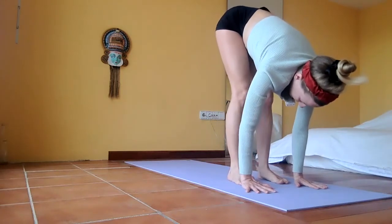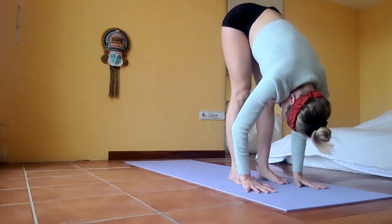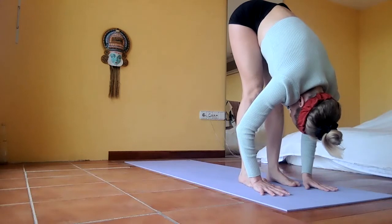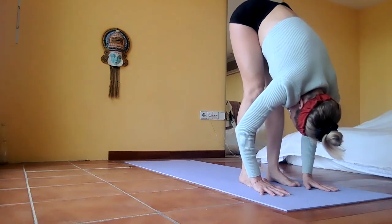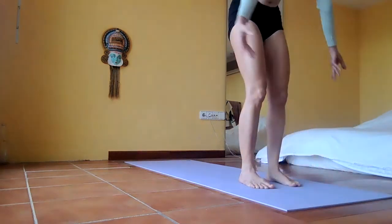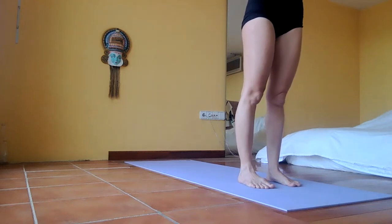Now we're going to start the Surya A sequence, and the most important thing is we're going to follow our breath. Do you hear the beats — one two three four, one two three four? That's what we're going to follow.